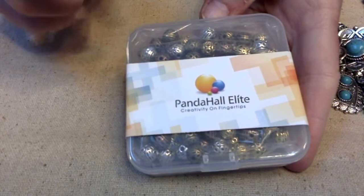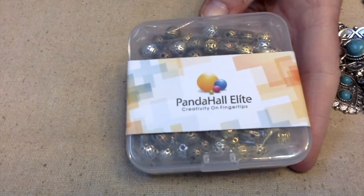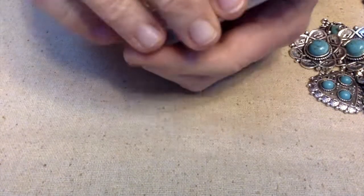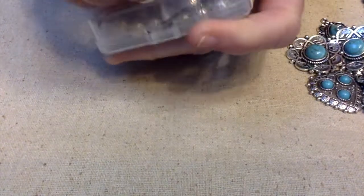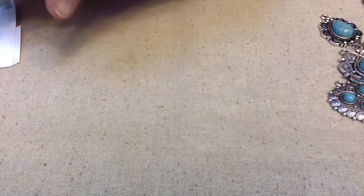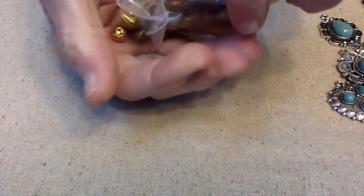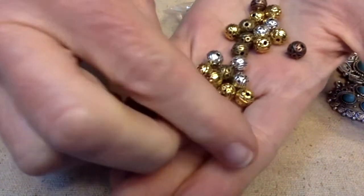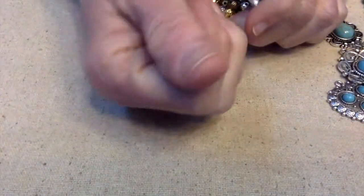The last thing I'm going to show you are these spacer beads. By the way, if you hear some banging around, my husband's fixing something. Anyway, this is a 120-piece, 8-millimeter spacer bead set — corrugated round metal. There are four different colors: silver, antique copper, antique brass, and gold. Aren't those pretty? These are very substantial and have some good weight on them.